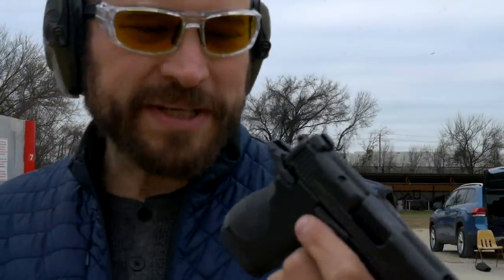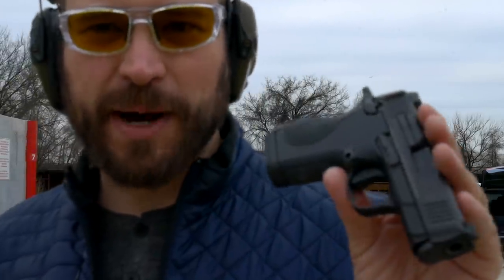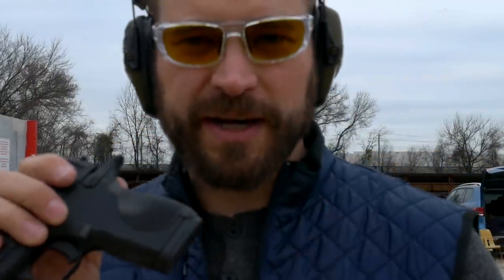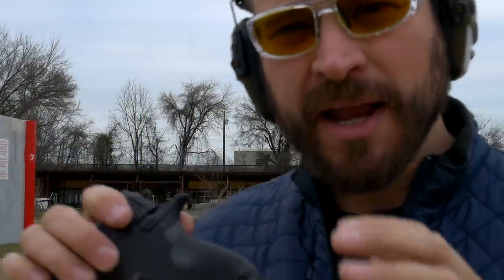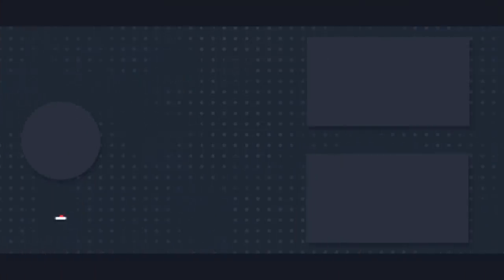So what has Smith & Wesson accomplished with this gun? It's kind of an answer to a question nobody was asking, but I think it's a happy accident — I quite like it. I'm going to get a holster, shoot it more with carry ammunition, and work on the trigger. Let me know your questions in the comments, and I'll see if I can get them answered in a full review down the line. Appreciate you guys — catch you on the next one.